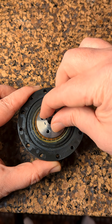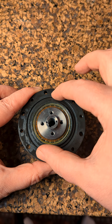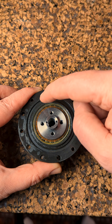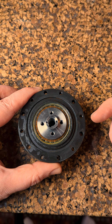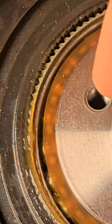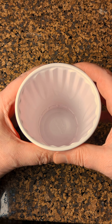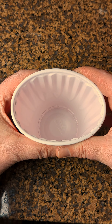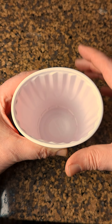This is a harmonic drive. When you turn this little wave generator around, it engages the teeth in a circle. And because there's two more teeth on the outside than on the inside, it creates a reduction. The way this works is the wave generator squeezes the flex splines so that only these teeth and these teeth engage the outer gear.